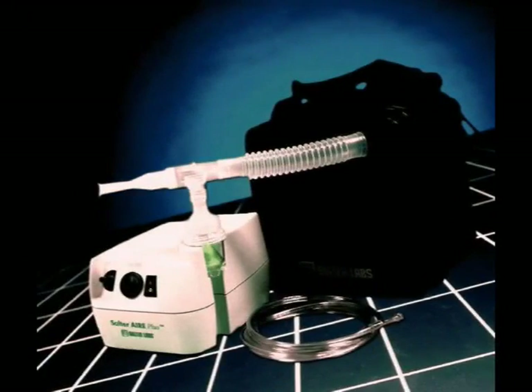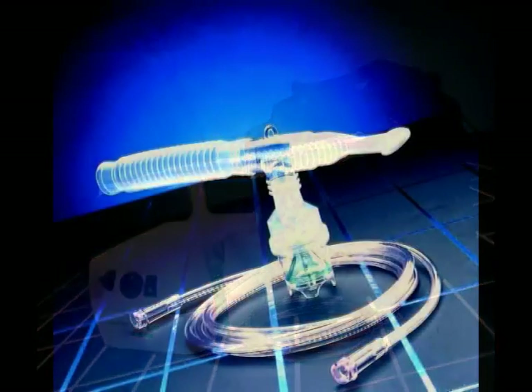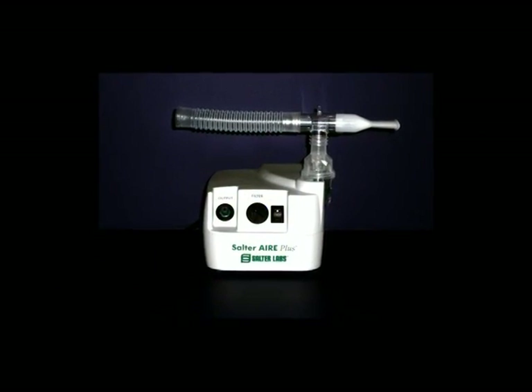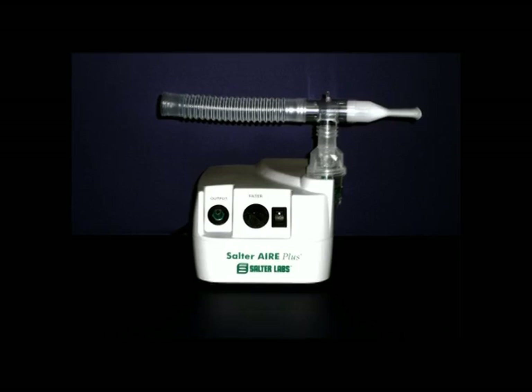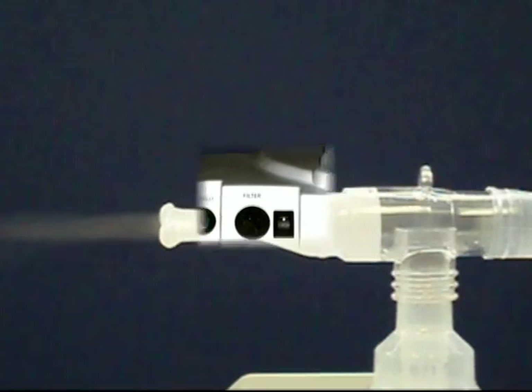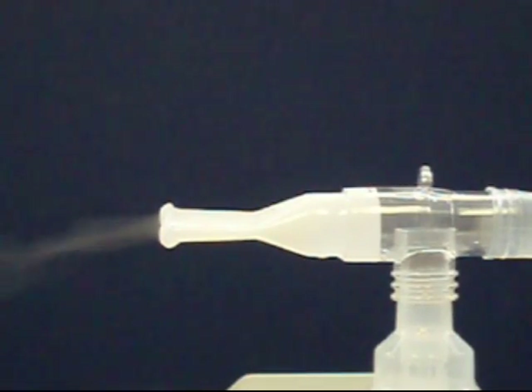Your home health care supplier has chosen to provide you with a rugged Salter Air Plus compressor and the Salter Labs highly efficient number 8900 small volume nebulizer. This video will show you how to use this highly effective system. The Salter Air Plus compressor provides air pressure to your nebulizer and turns the liquid medication in the nebulizer into a fine mist for you to breathe.